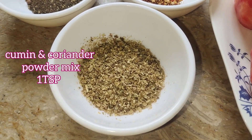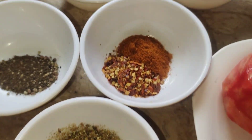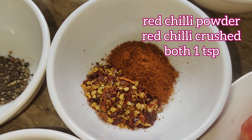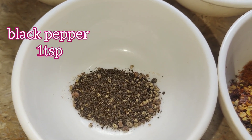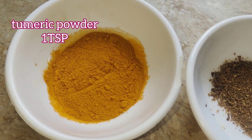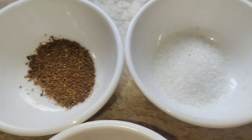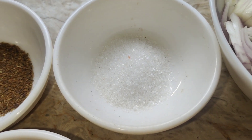For spices: cumin and coriander powder mix 1 tablespoon — it gives a great fragrance to your korma. Red chili powder and red chili crushed, 1 teaspoon each. Black pepper 1 teaspoon. Turmeric powder 1 tablespoon — it gives a very nice color. Garam masala powder 1 teaspoon and salt 1 tablespoon or to taste.